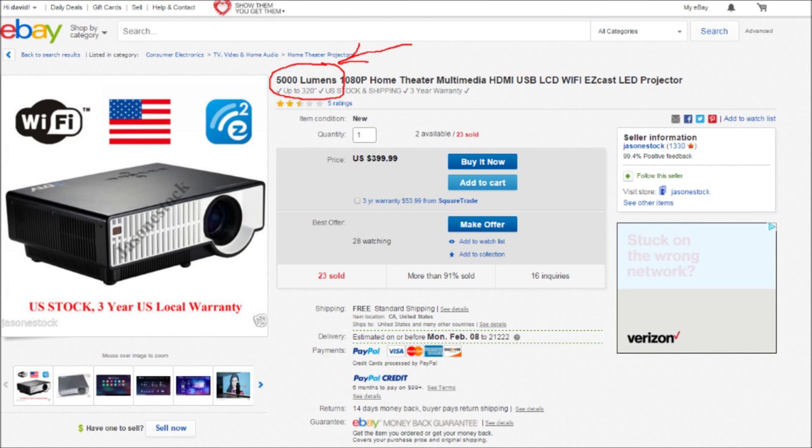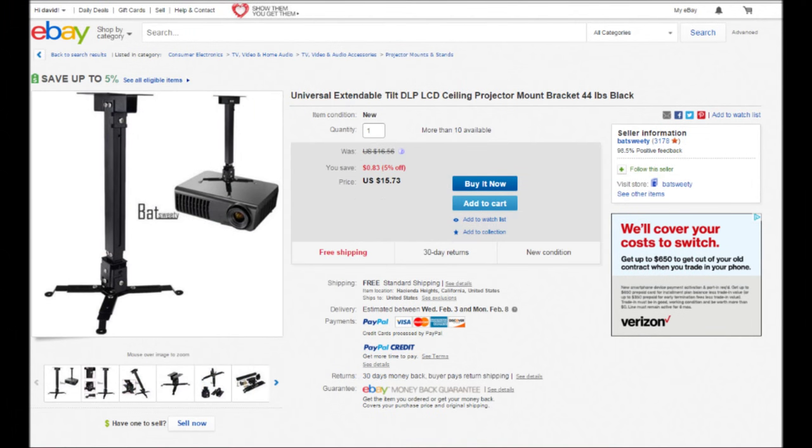Of course the more money you spend, the better quality picture and higher resolution you'll get, but for my purposes this one has proven more than adequate. You'll also need a way to mount the projector to the ceiling — eBay has inexpensive options. You need to be able to adjust the angle side to side and up and down, and secure it in position. A secure mount is a must, so don't skimp on the mounting hardware.